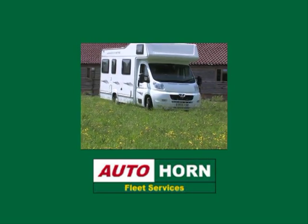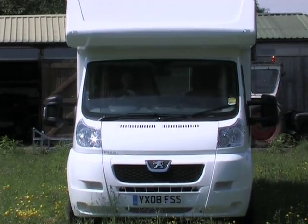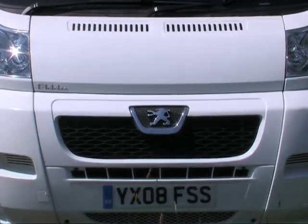Autohorn would like to thank you for hiring our motorhome. We have created this short video to guide you through how to use the equipment and features so you can make the most of your break.